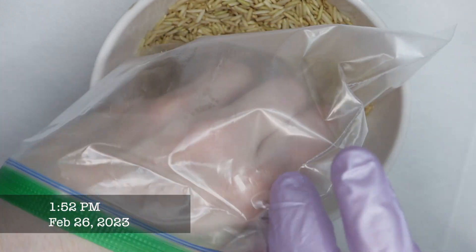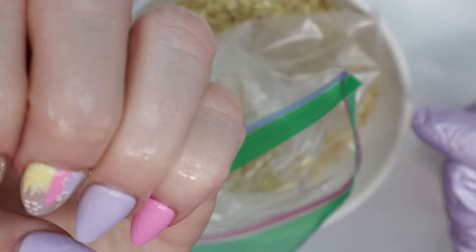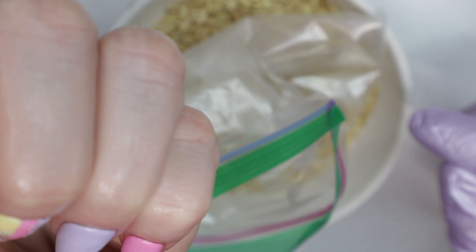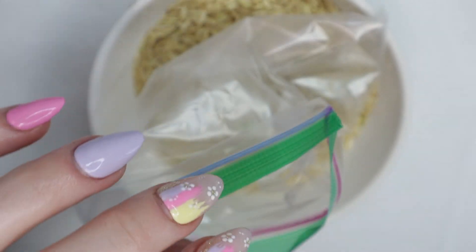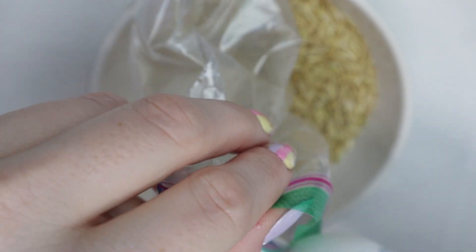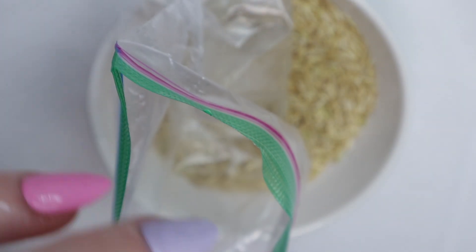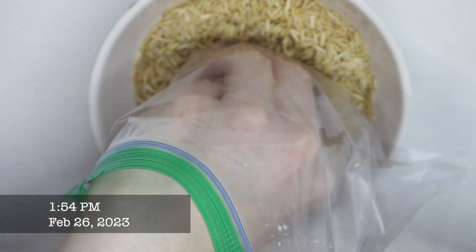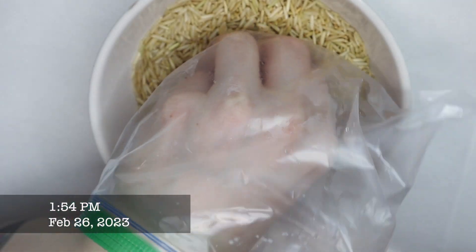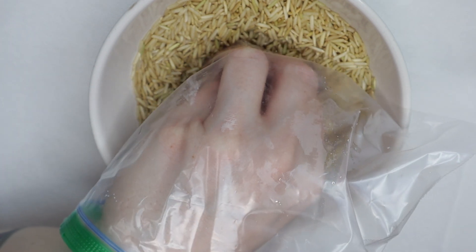About four minutes later, I wanted to check on the press-ons and see if it was really doing any work. Since I felt like it wasn't doing anything at all, I decided to add a few more drops of acetone into the bag and continue soaking. Throughout the video, you'll see timestamps showing when I put my hand back in versus when I took it out.